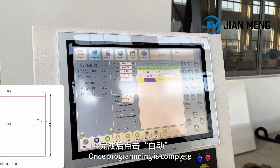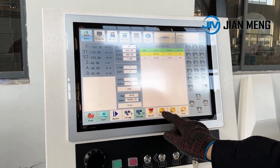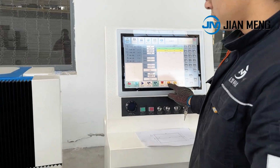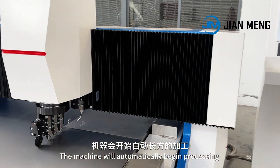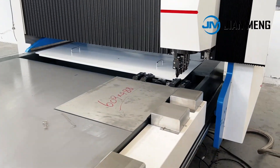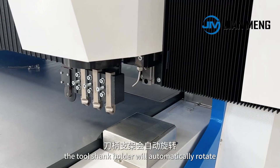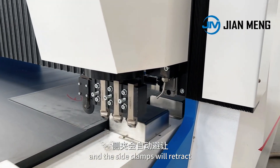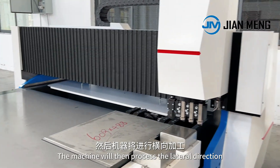Once programming is complete, click on auto, then click on cool and prepare. Press the start button. The machine will automatically begin processing in the longitudinal direction. After completing the longitudinal direction, the tool shank holder will automatically rotate and the side clamps will retract. The machine will then process the lateral direction.